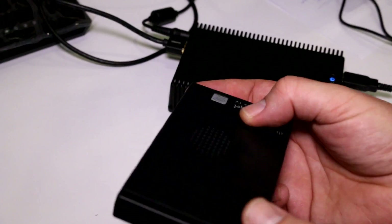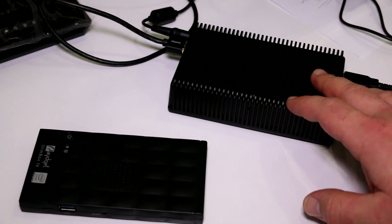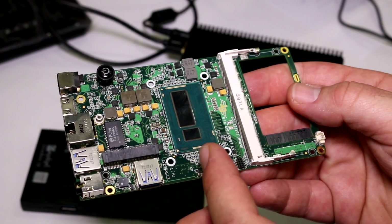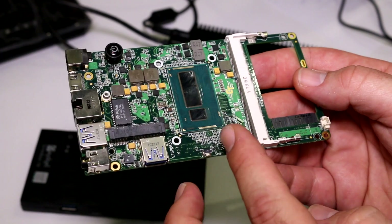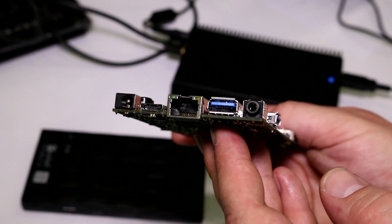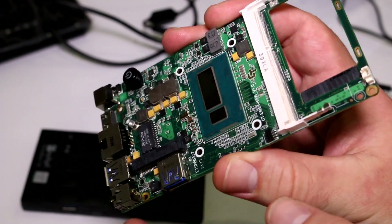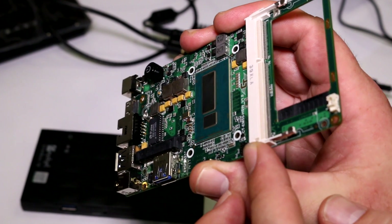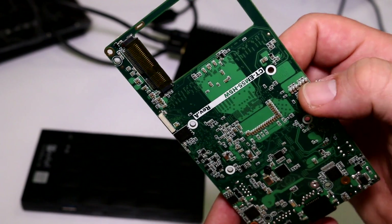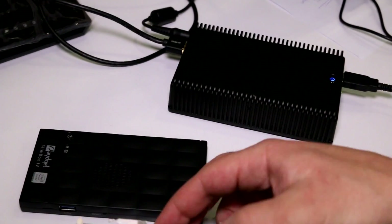On the other side there are just the fan outlets. The passively cooled model has pretty much the same connectivity. This is the PCB they're using — the Core i7 is in the middle, with connectors on the side. It's basically a tiny mobile board adapted for use in a small box, with a RAM socket and a mini PCIe or mSATA connector on the other end.